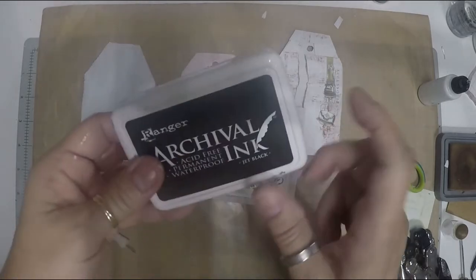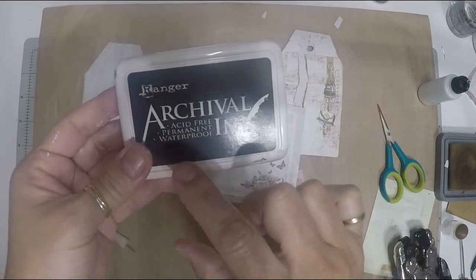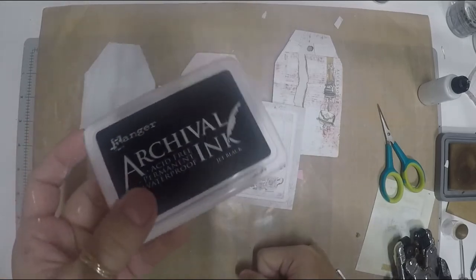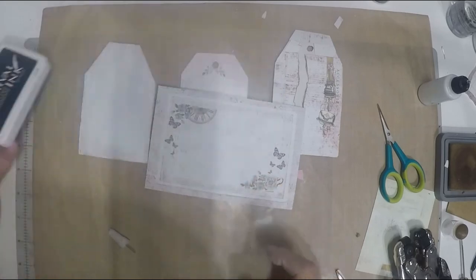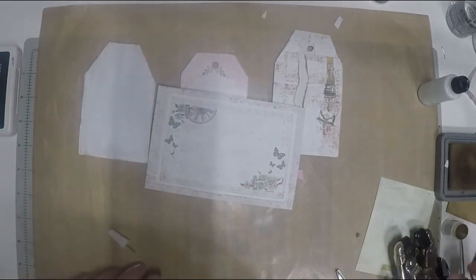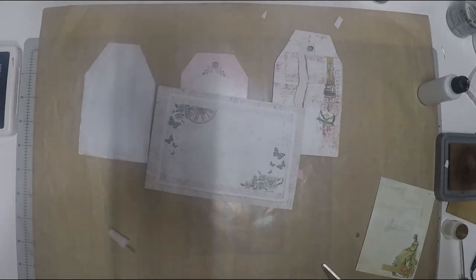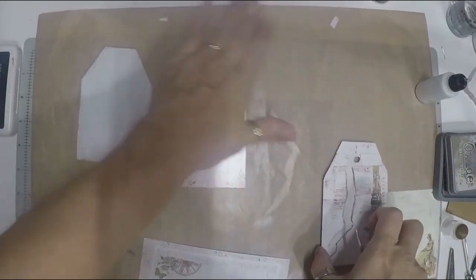For stamping, I'm using archival ink, which is waterproof. With mixed media you add so much spray and ink that a non-waterproof ink will wash away and destroy your project. Always use a waterproof ink for stamping in mixed media.